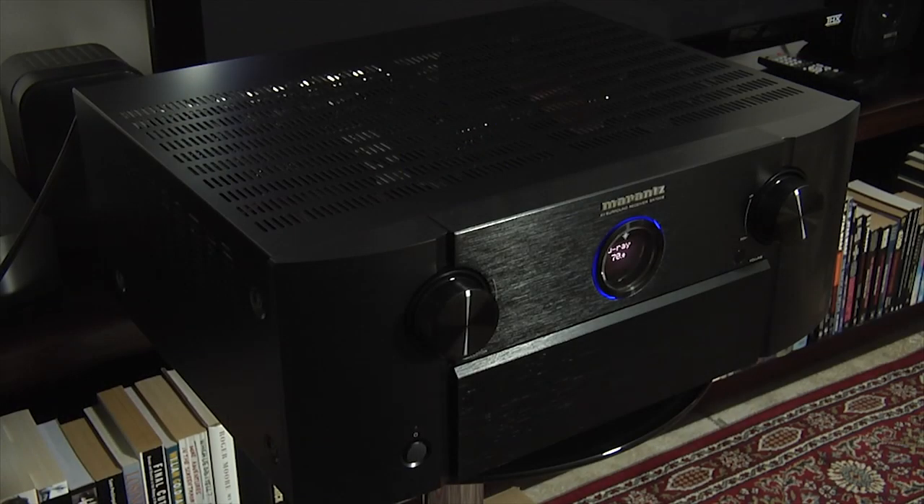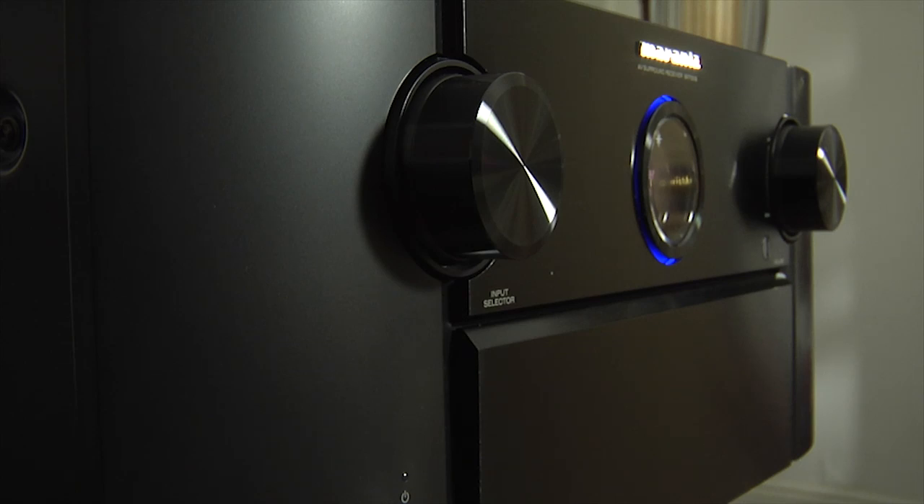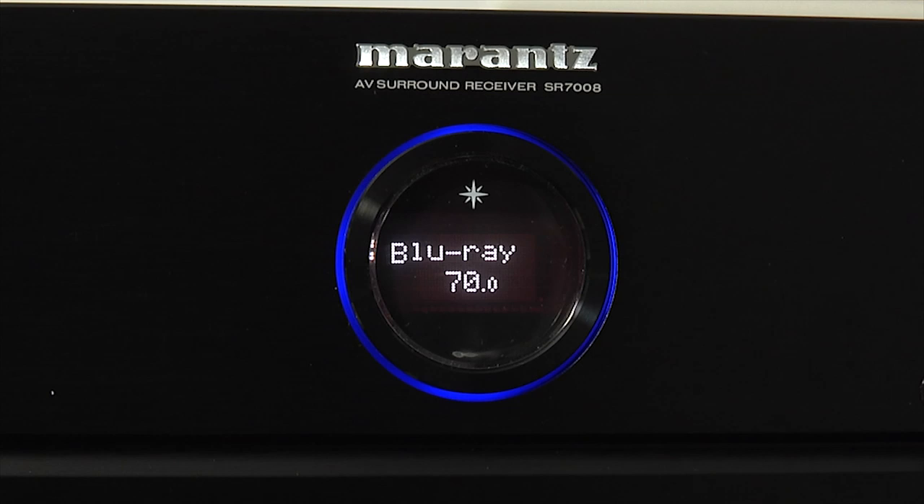The SR7008 shares the same basic design as last year's flagship model, with clean lines and a curved front fascia. There are two large control dials — one for volume and one for inputs — and between them is a round display that harks back to classic Marantz designs of the past.